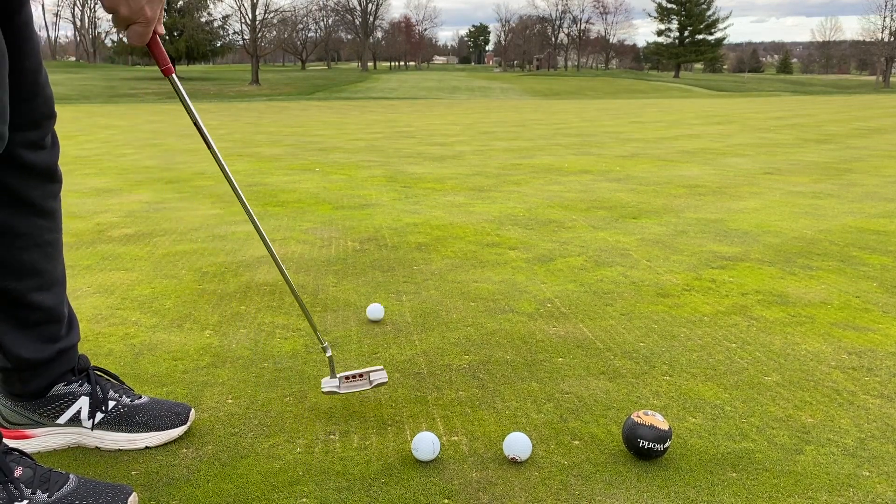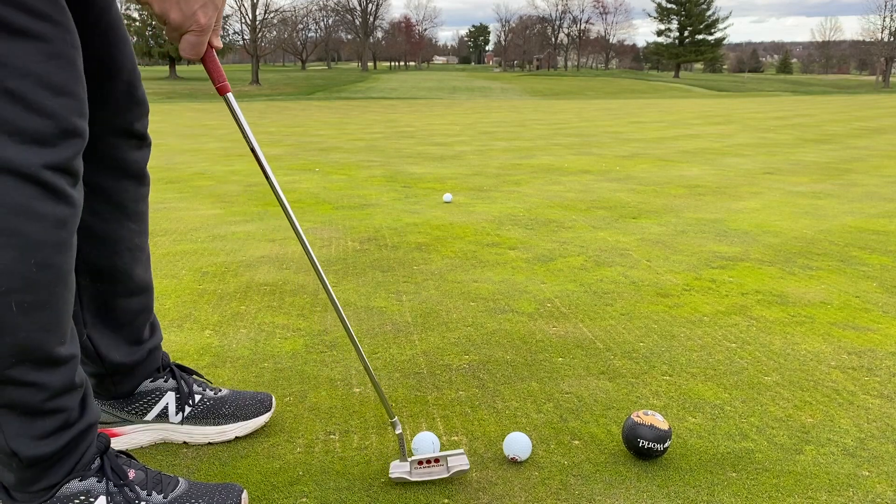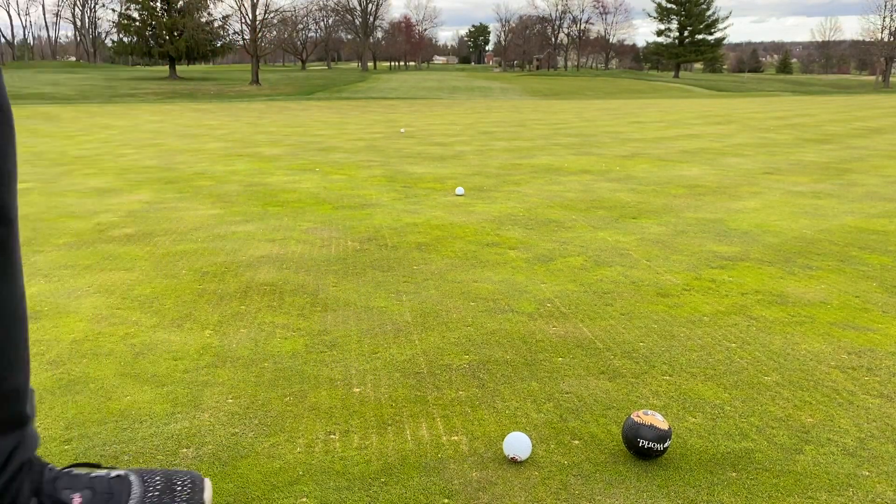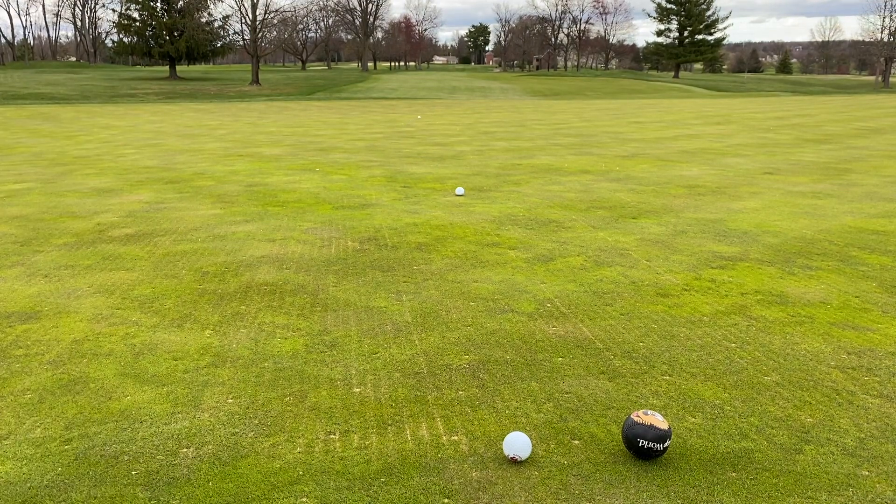Less force. More force. Wow, that one's breaking really down close to the hole there — brakes a little bit left to right on that. Oh, that is actually a savagely good putt from back here.